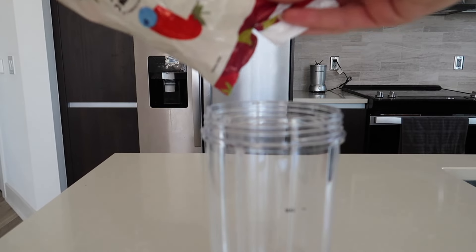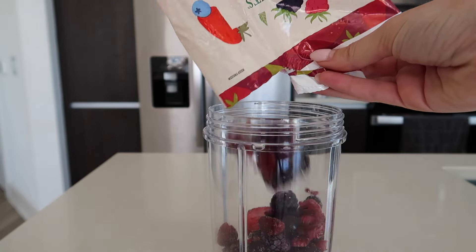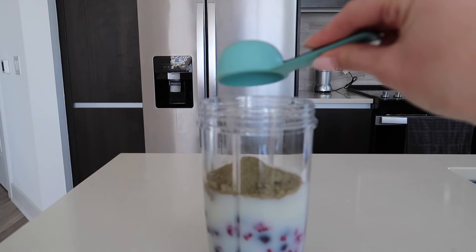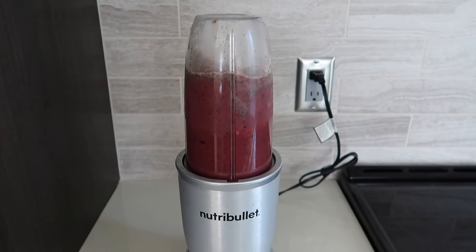I'm back from the gym, and now I'm going to make a protein smoothie. I'm using strawberries, oat milk, and some protein powder. Here's my smoothie — mmm, that's so good.